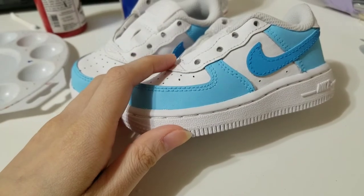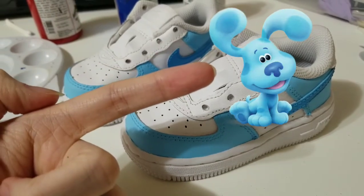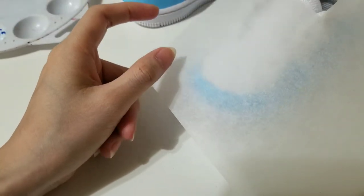Now I'm moving to the main character of this design. You can use tracing paper as well if you cannot sketch, or if you would like to get the exact outline from the pictures.